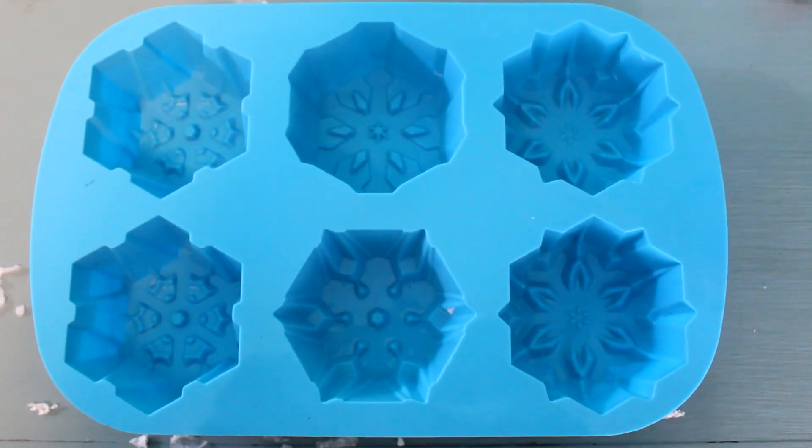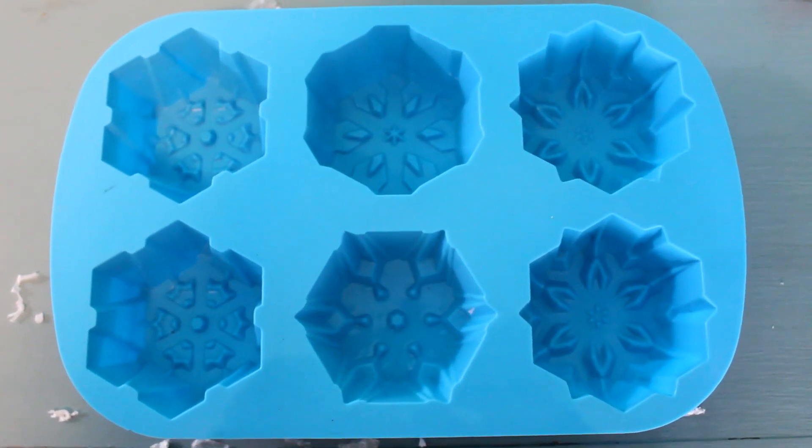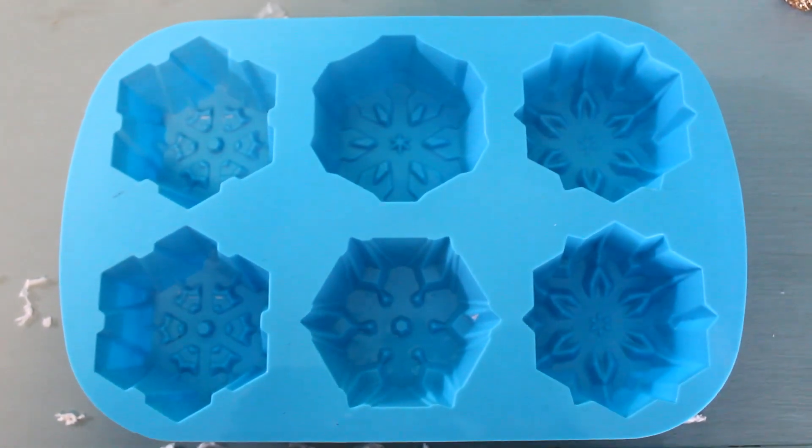So this is a silicone mold in whatever shape you want, but I personally love the snowflakes because they're like — FROZIFIED!